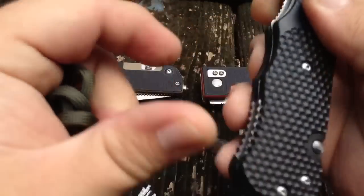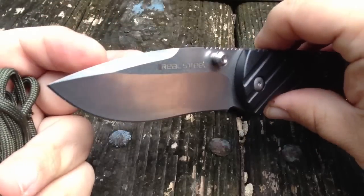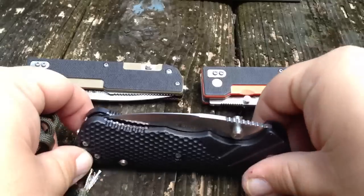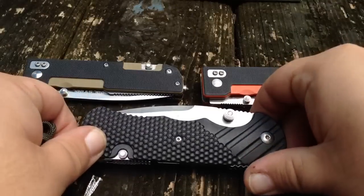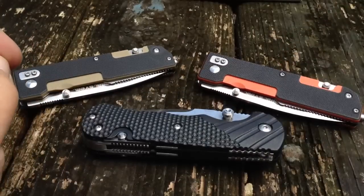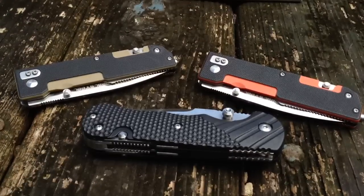So there's my overview on these knives, guys. They do have a lot of different designs coming out. Very cool of them to send some knives out free for review, but I keep it real and I'll tell you guys what I think. Thanks for watching everybody, have a good one.